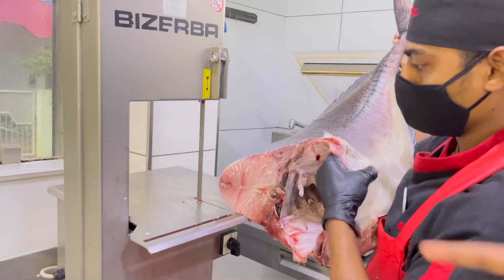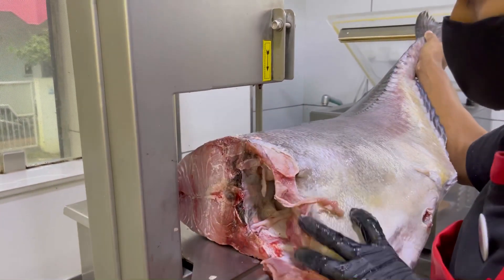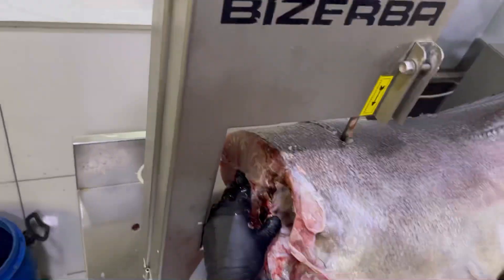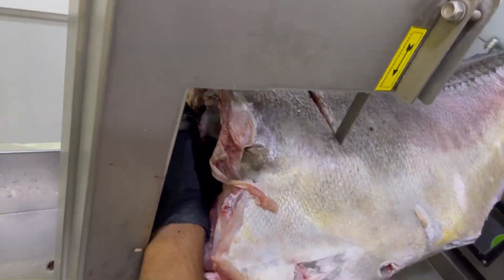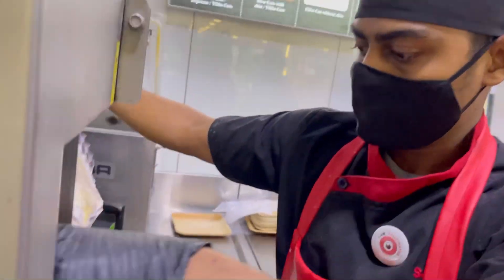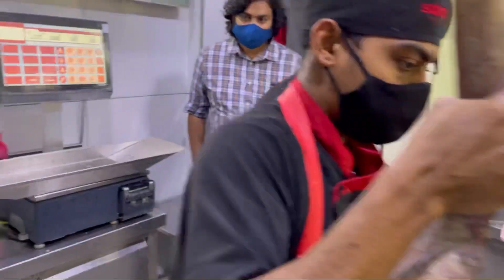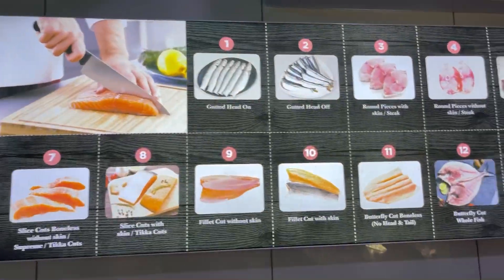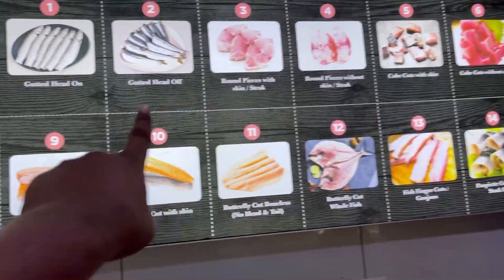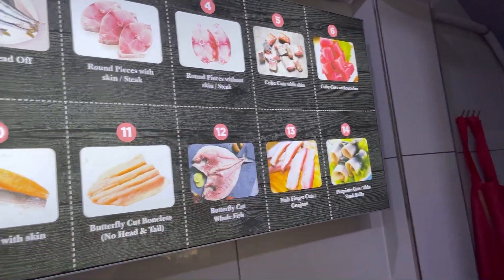Cut, cut. You can cut it in here. There aren't 13 rows there. You can cut it in here. You can cut it in here. There is a right.